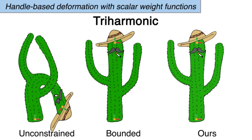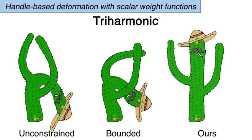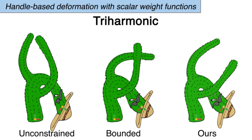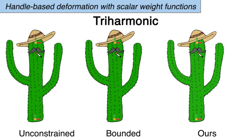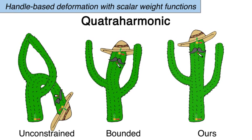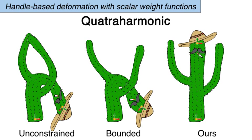We present a method to produce smooth, shape-aware functions with guarantees on the location of specified extrema. We also guarantee the absence of spurious local extrema for oscillations. Our method even works with energies corresponding to 8th order quatraharmonic PDEs.